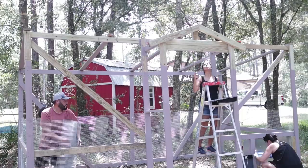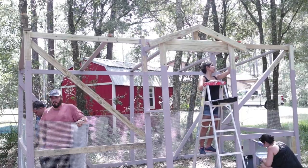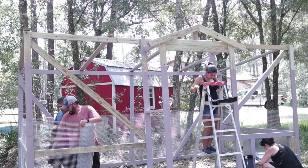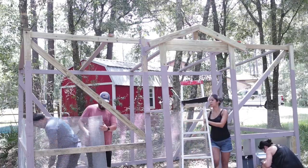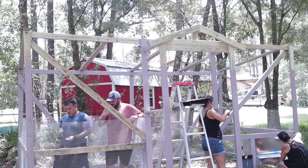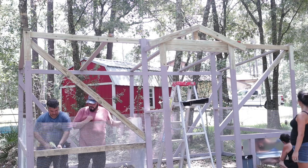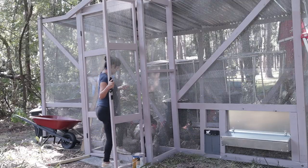At this point the automatic coop door and rollout nesting boxes were already in, and I absolutely love the way they turned out. I put them in one corner to make my life easier, since the path to the chicken coop is on that same side — easier for me or the kids to go out and collect eggs every day. I also didn't want them near the water, feeder, or roosting bars, so having them together in that corner made the most sense, keeping them clean and out of the way.